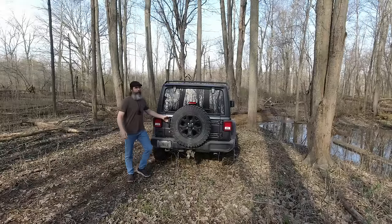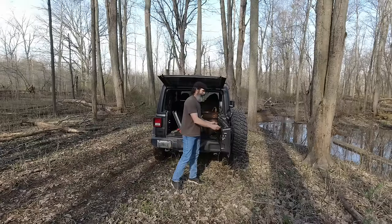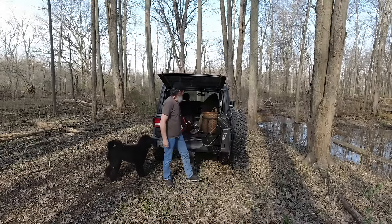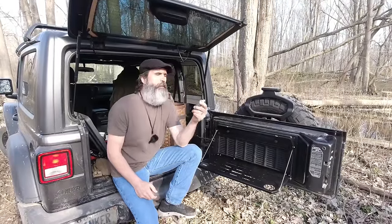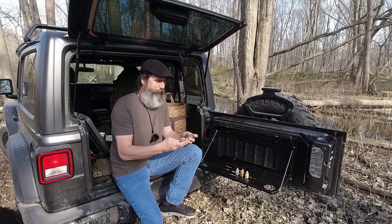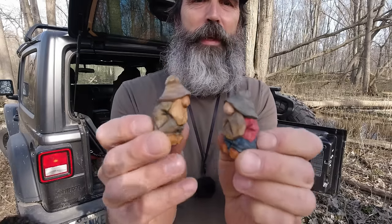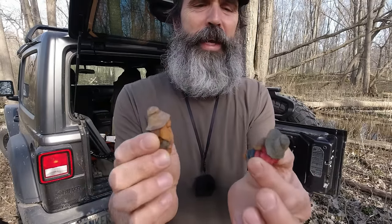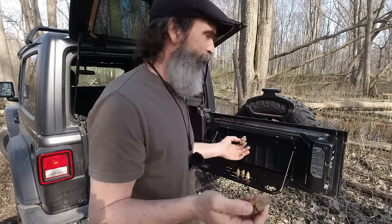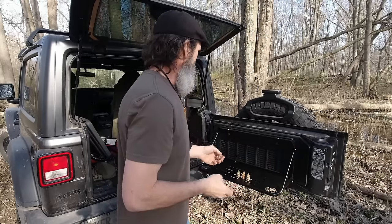Well, hello everybody and welcome to the kickoff of the one-by-one series, from the back of the Jeep today. It was six years ago this month that I carved my first little hillbilly, made a video on it, and since then everybody and their brother has a variation of it. I thought it'd be great to kick off our little one-by-one series by carving a little two-inch hillbilly — real fun, easy. I love them; I'm hooked. I've carved like seven of them to be ready for this video.